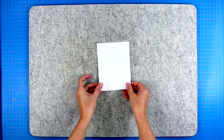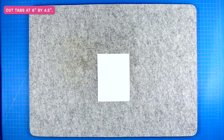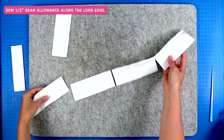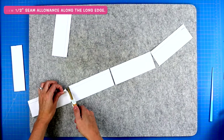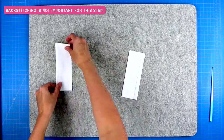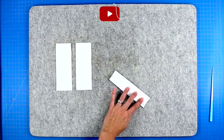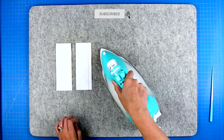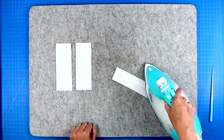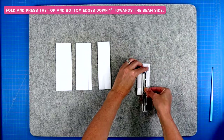We start by making the back tabs. Cut your tabs at six inches high by four and a half inches wide. Fold them in half right sides together and sew a half-inch seam allowance from top to bottom — you can chain stitch them all in one go. Press that seam open so it faces the back of the tube, then turn the tube right side out and press it flat. Finally, fold the top and bottom edges in at one inch and press. Set the tabs aside.